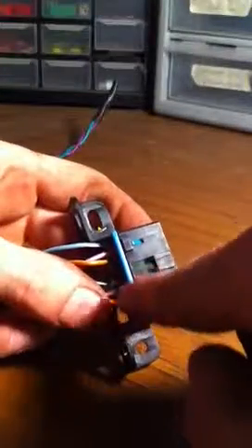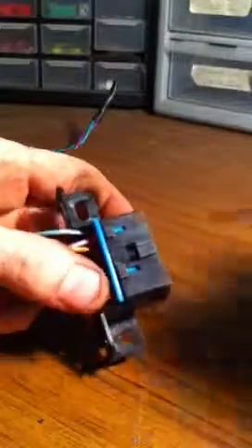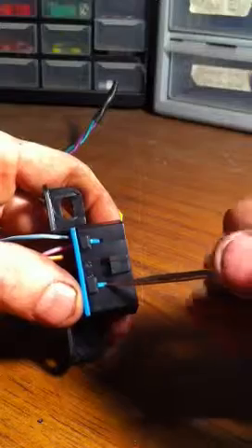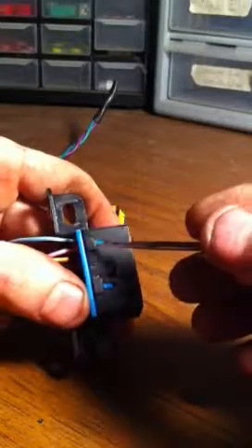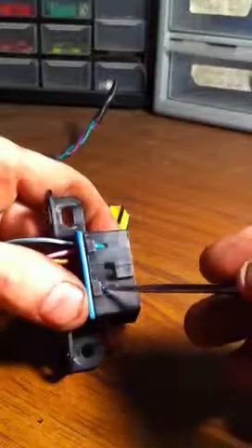We're going to pull out the power wire, pin 16, which powers the DLC and your scan tool. The first step is to pull this blue part off right here. You'll see little catches right here and right here — they just kind of snap in and have little tabs that catch on right there.